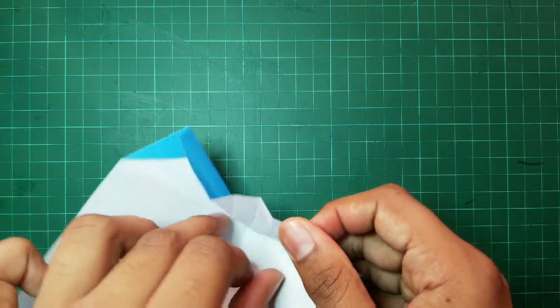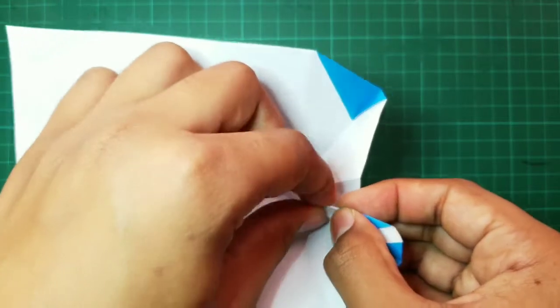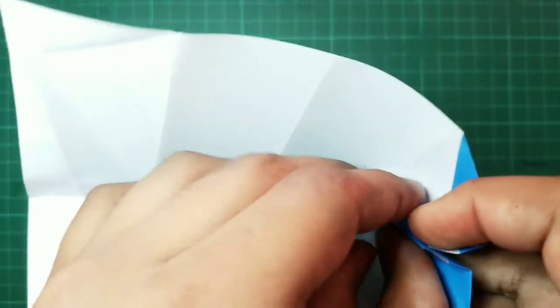And we have to open our model. And after that, we have to fold this side inwards like this. And do the same on the other side using the creases we made previously.